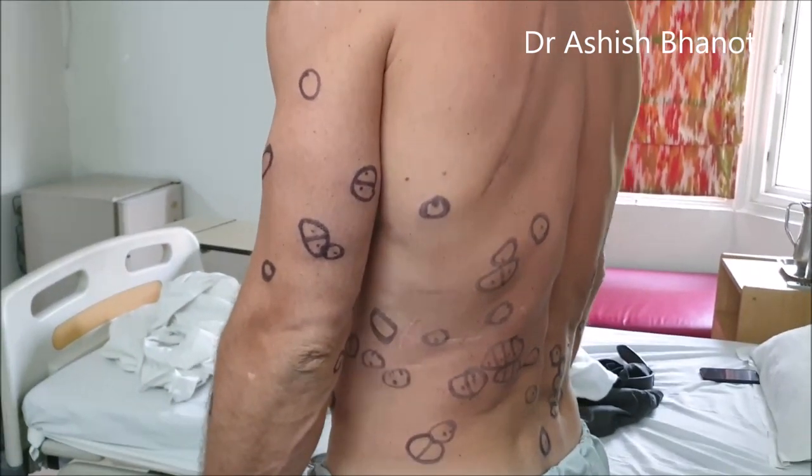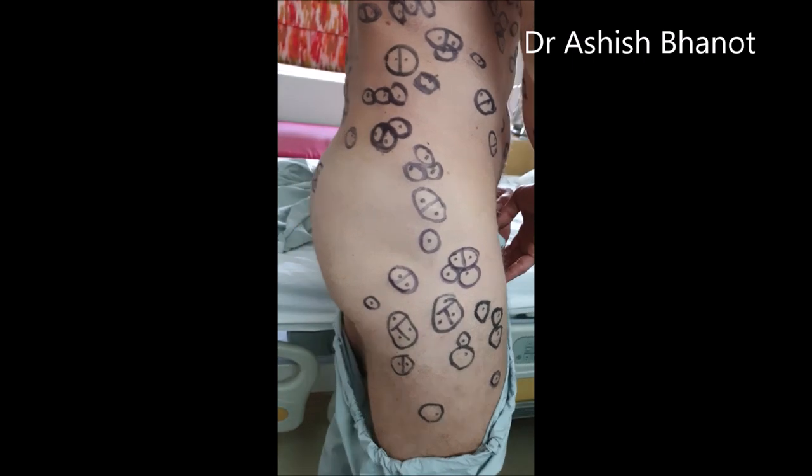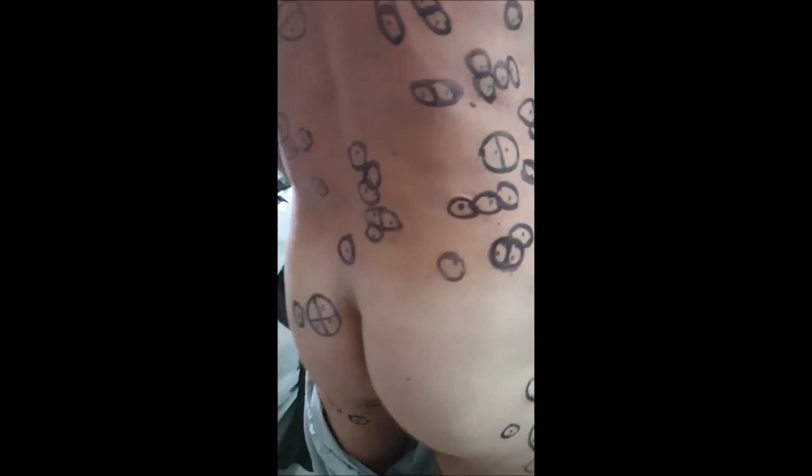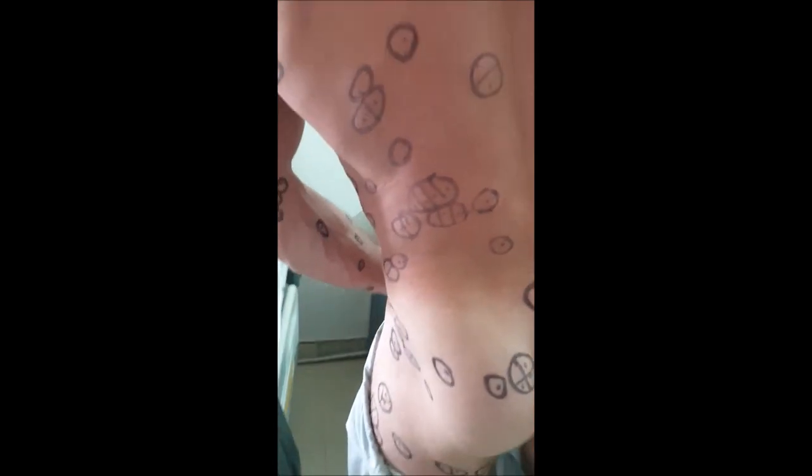There are lipomas on the legs and thigh region also. We are going to take care of these as well.